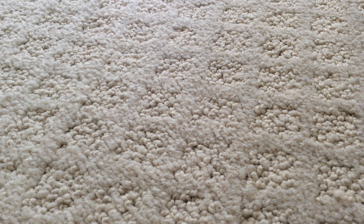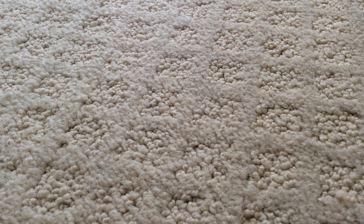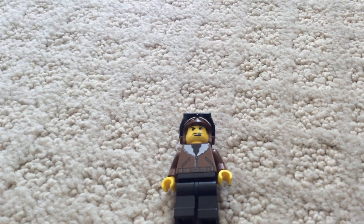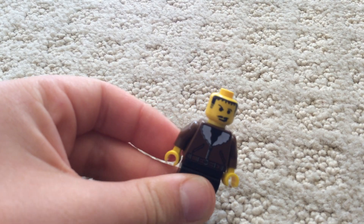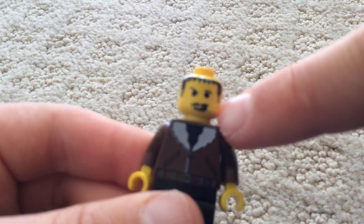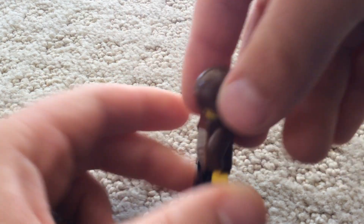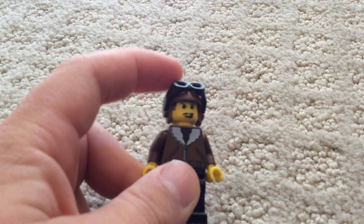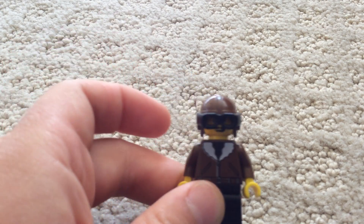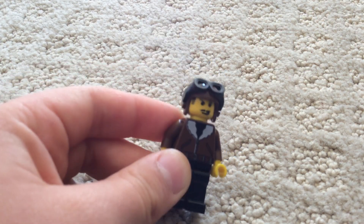Let's get right on to the set, but first let's start off with the minifigures. The first and only minifigure that comes in the set is Harry Kane. Take his helmet off so you can see the hair printing. He has double dots on his face, and no back printing because this is old — from 1999. You can move the goggles down onto his eyes. And that's it for the minifigure.